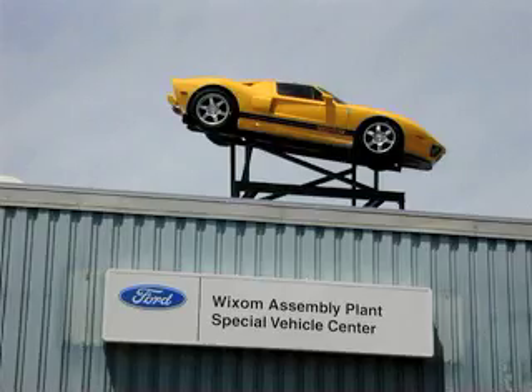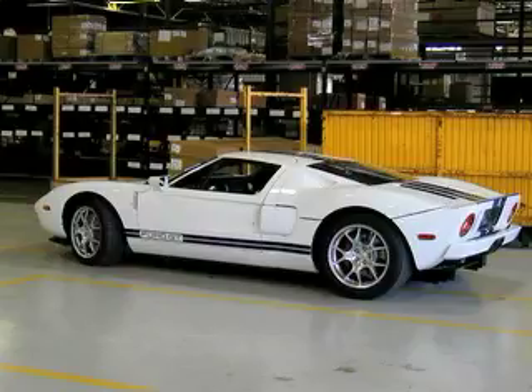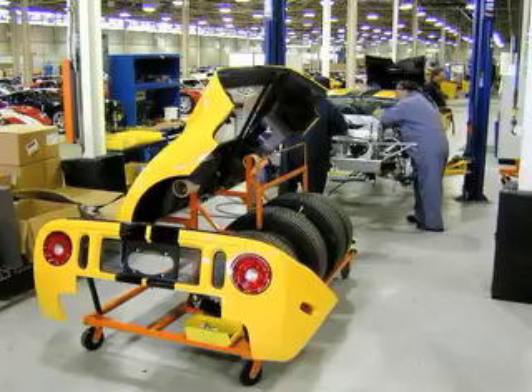The Ford GT arrives at Wixom minus engine, seats, and most of the interior. The car is received and an incoming quality check is performed. It is also entered into a computerized system that tracks the vehicle to ensure all final test procedures are performed — this system will not allow a car to ship until it's been cleared of all quality control issues. The rear body panels and wheels are removed before it starts down the Wixom line to ease installation of the drivetrain. A cart designed specifically to hold the rear body panels and wheels ensures that nothing is scratched or damaged during this process.